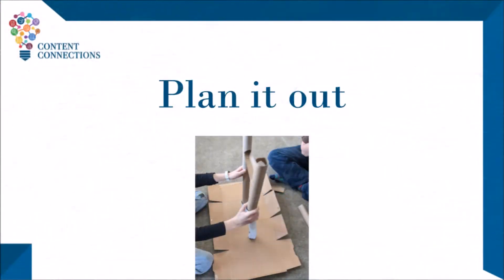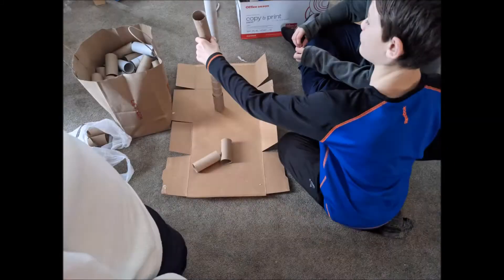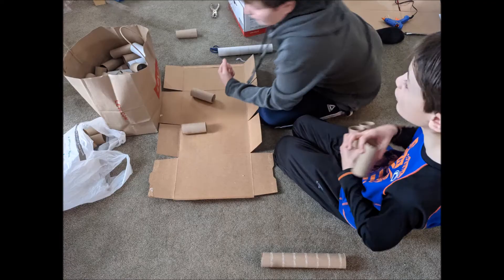Now we're going to get started with our marble maze. At this point, it will be really helpful to have the activity plan in front of you for reference. As with all science experiments, planning is one of the most important steps we can take, and this activity is no different. By planning the design first, it will save a lot of time fixing problems later.